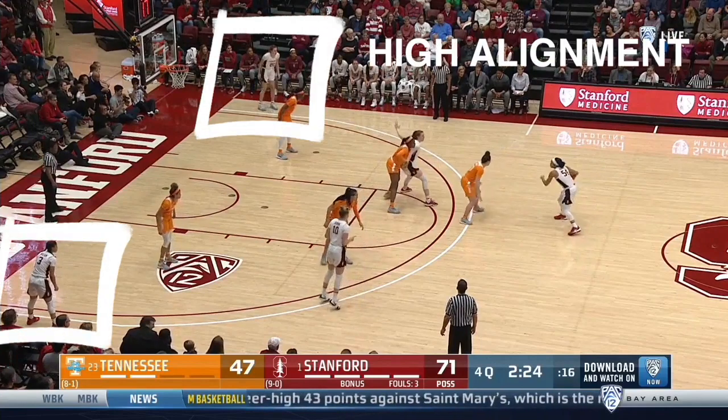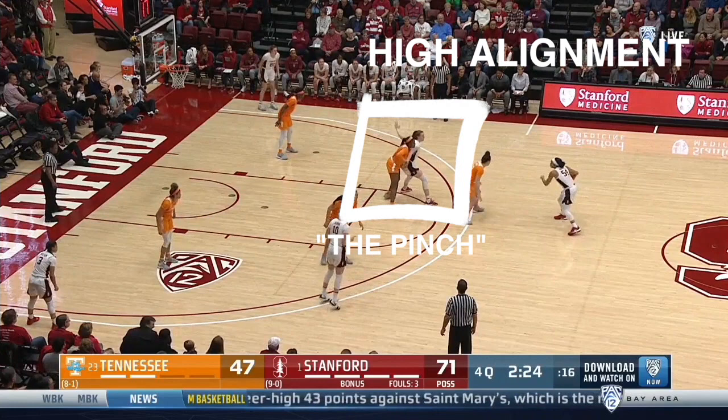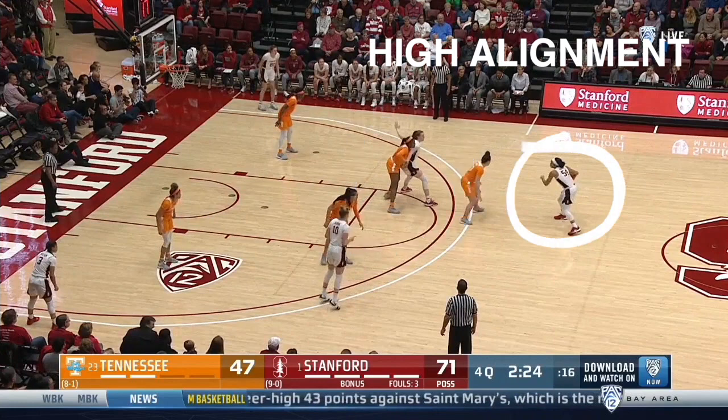This is high alignment, with two players in the deep corners, a wing, a high post also known as the pinch, and the ball handler at top of circle.